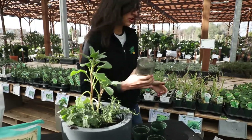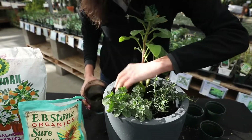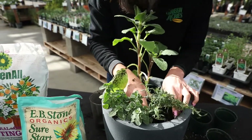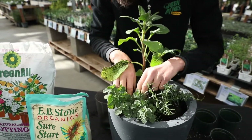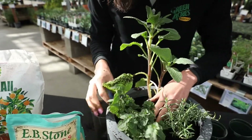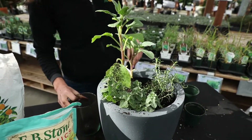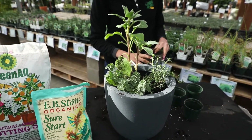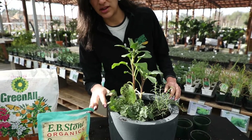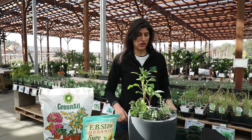I'm just going to add a little bit more soil to hold it all together. The soil is really awesome — it helps create some structure for your roots to grab onto and holds a bunch of nutrients to keep your plants nice and healthy. When you're doing this, I recommend getting a nice balanced quality soil like our organic potting soil that we have here at Green Acres.